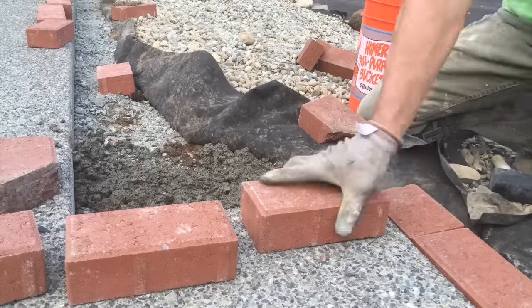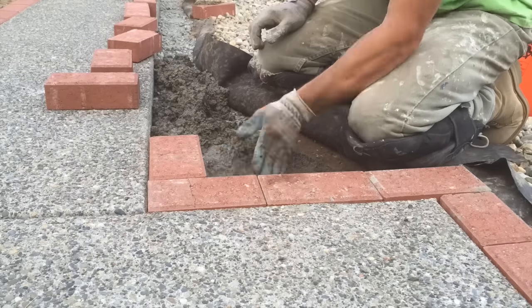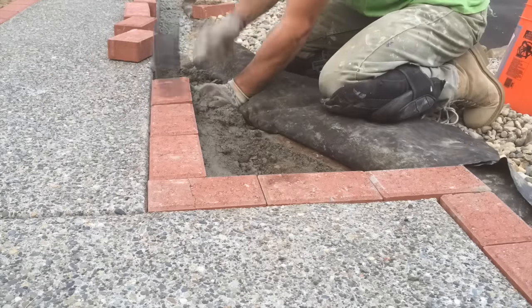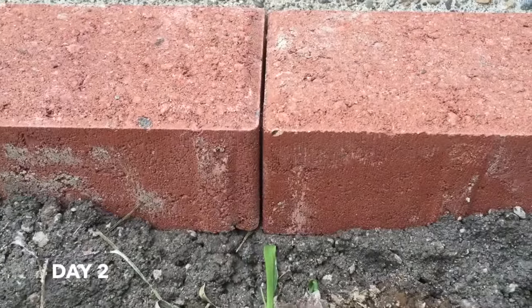Once your bricks are fully installed, let it dry overnight to make sure the concrete dries appropriately. Once it does, you are on to day number two.